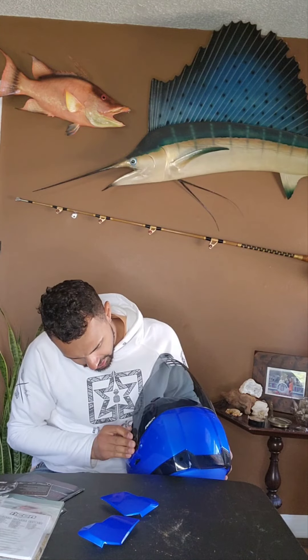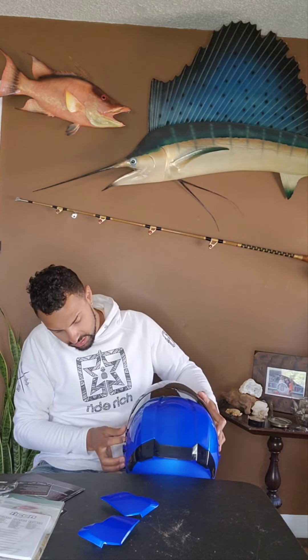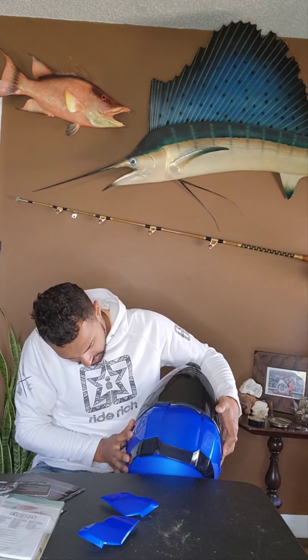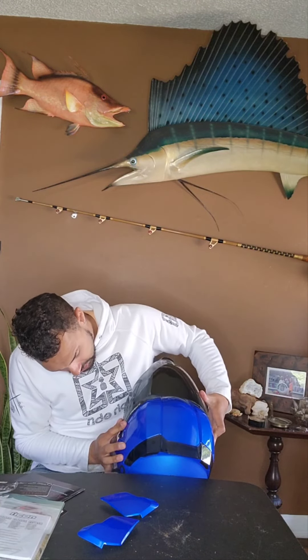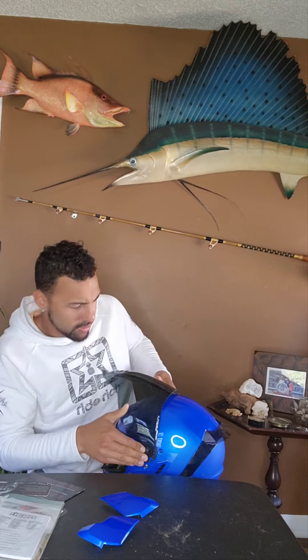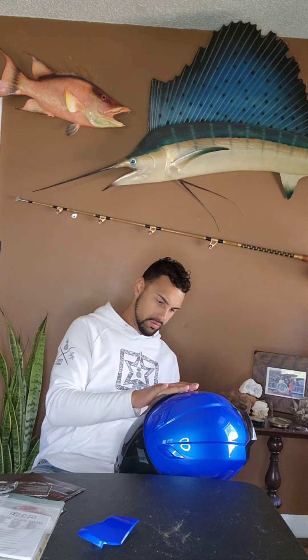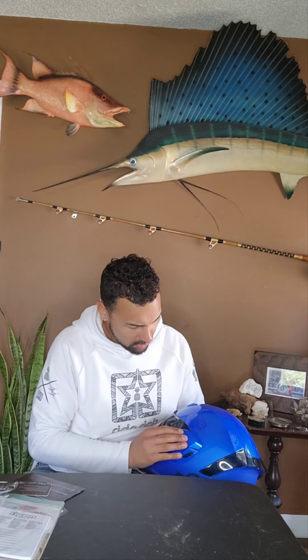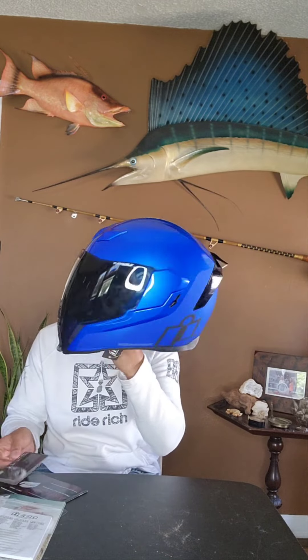I'm going to put the new smoked one on — you just line up the tabs on both sides. I seem to be struggling with it today, but there we go. Then you pop on your side plates. While I made that seem a little difficult, it's not — it just takes getting it in the right spot. There you go, you've got the new tinted one on. Looks beautiful.